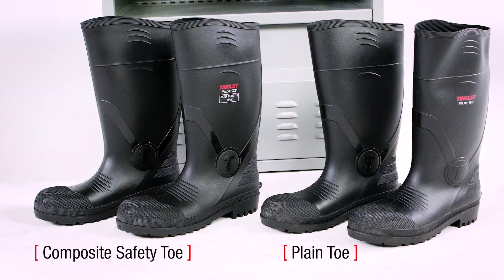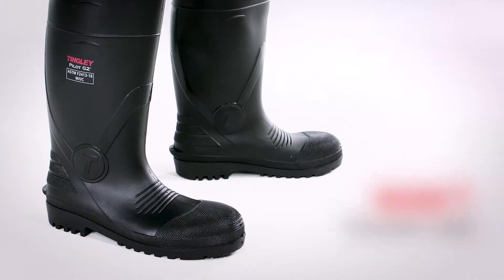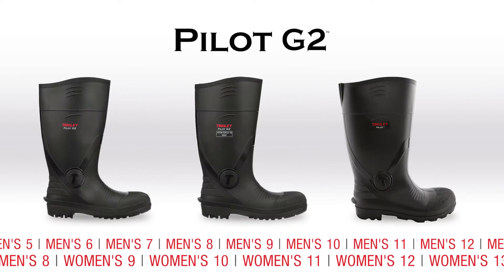Available in plain toe and composite safety toe options to meet impact standards without transferring cold or setting off metal detectors. Now offered in more sizes.